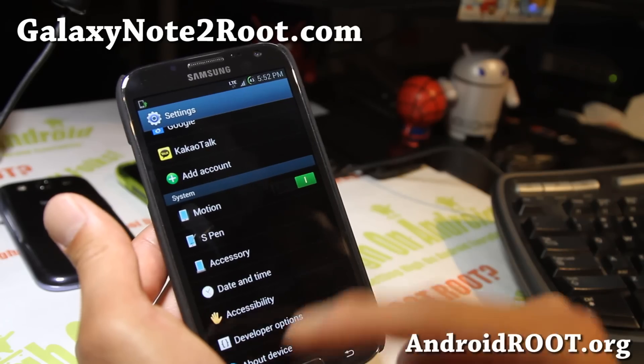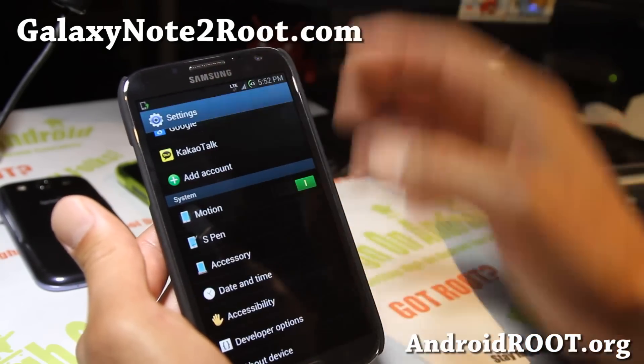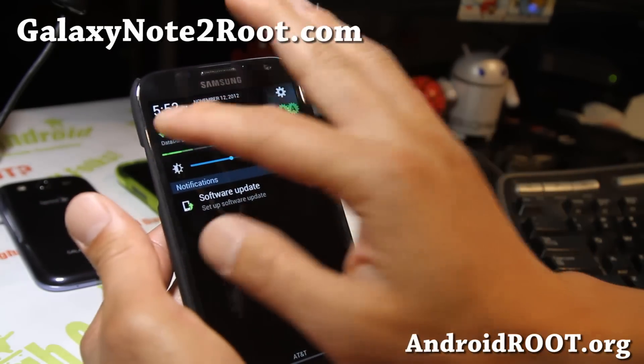You'll get that LTE sign instead of the 4G LTE for the AT&T version, but it works just fine. And you also get 15 toggles there.